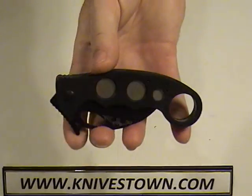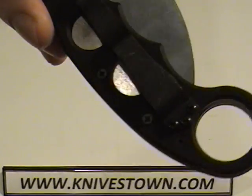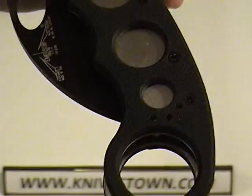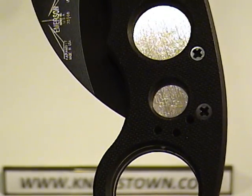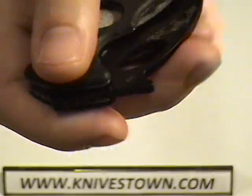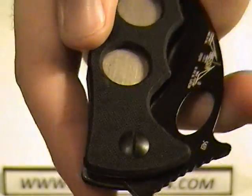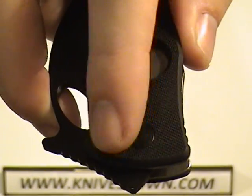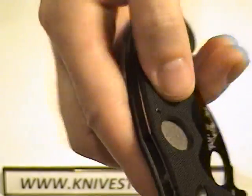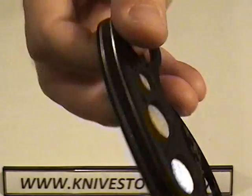The pocket clip can be reversed — it can be changed over to the opposite side, to those three holes you see there. But it cannot be changed to any other way; there's no reversing to tip down. It's tip up, but you can change it this way or that way.